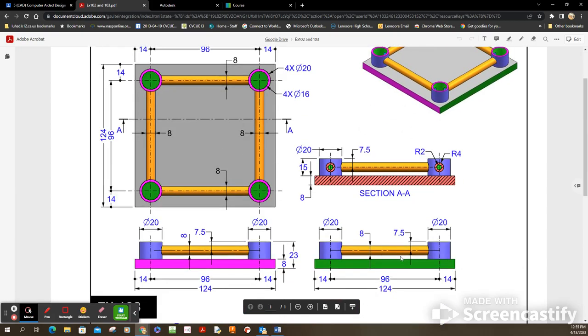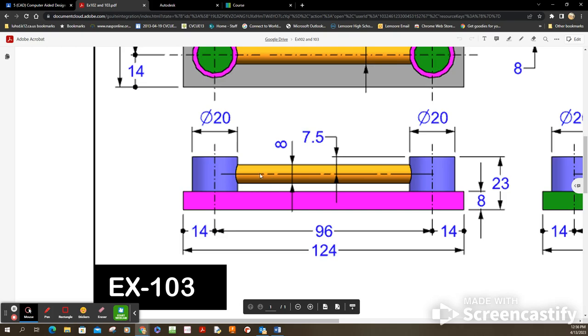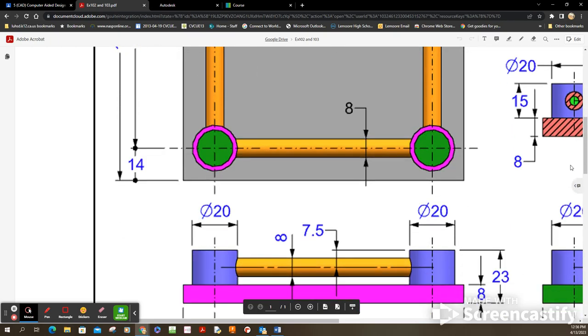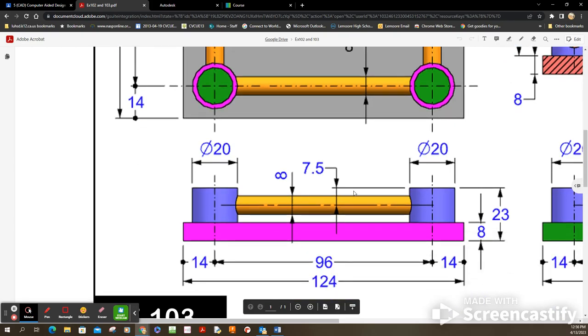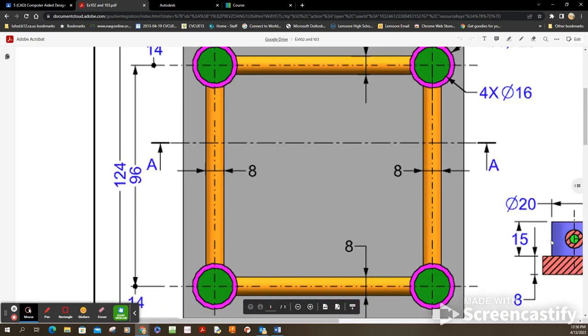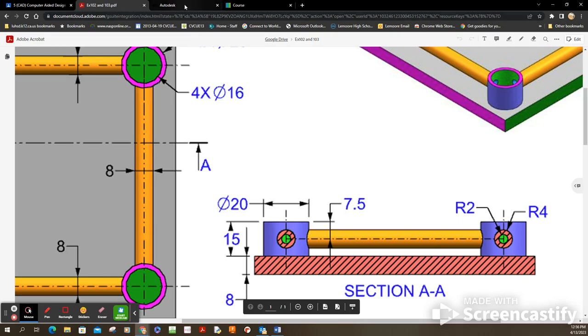Some key dimensions are right in this area. It talks about how high that tube is off the cylindrical corner — it's seven units above from the centerline. The tubes themselves are 15 units high, so the centerline is seven and a half, which is the halfway point. The tubes have a diameter of 20, these corner tubes have a diameter of 8, and the inside radius is 2, making the outer radius 4.